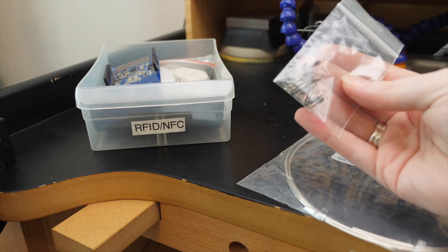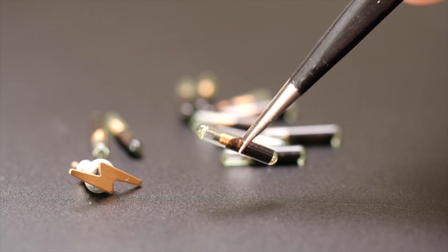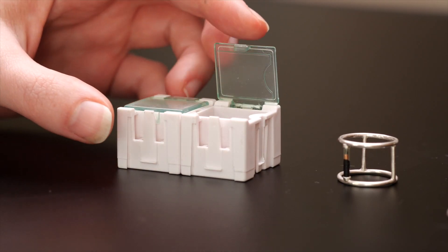I got these tiny glass ampoule tags and RFID reader from Trossin Robotics. They are the daintiest tags I could find.